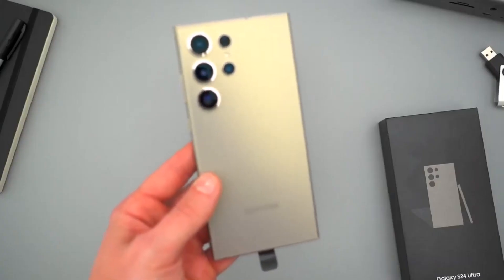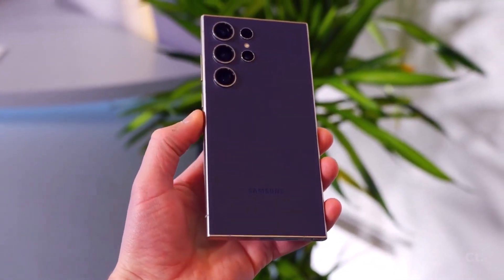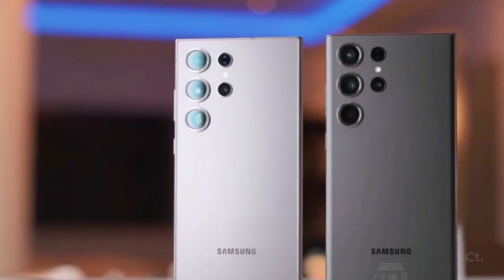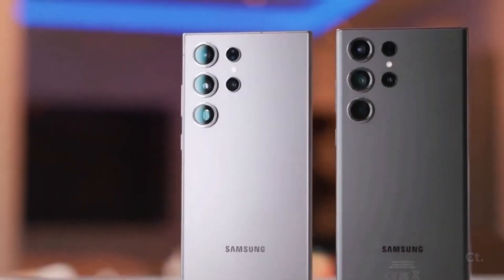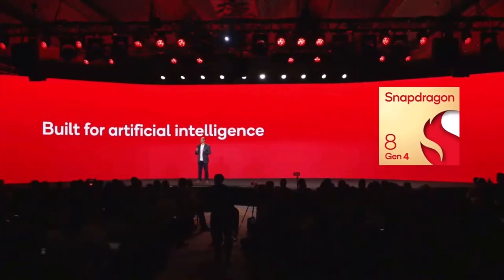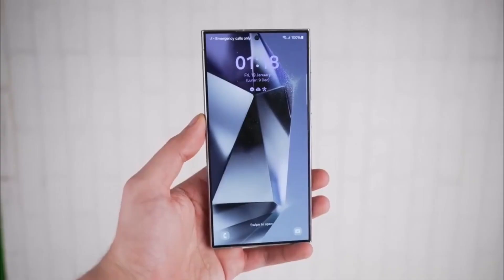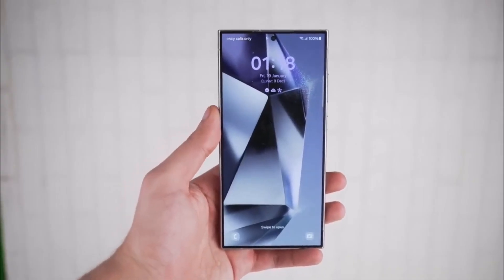In other news, there's not much information available yet about the Galaxy S25 Ultra, as we're still a few months away from its expected release. However, from what we do know, the Galaxy S25 Ultra is set to be powered exclusively by the Snapdragon 8 Gen 4 chipset. This new chip is expected to bring enhanced machine learning capabilities and potentially improve battery optimization through the use of AI.